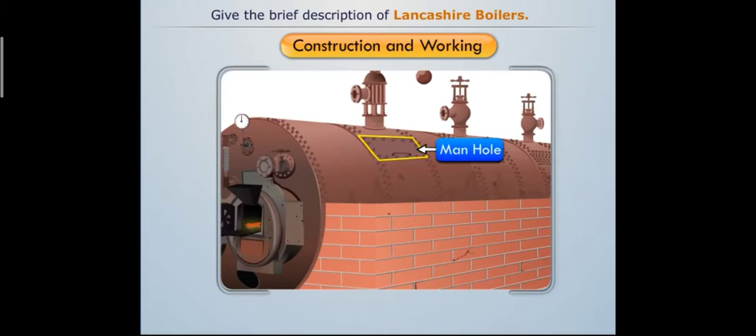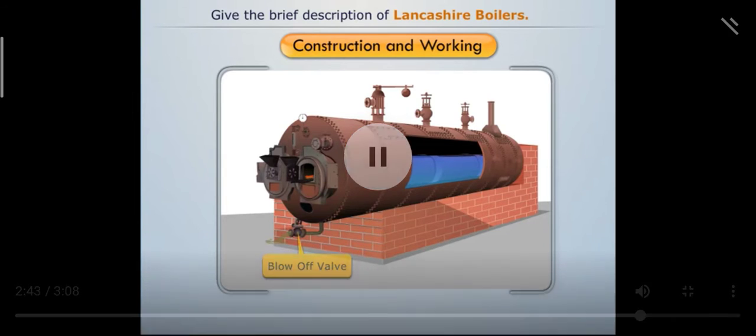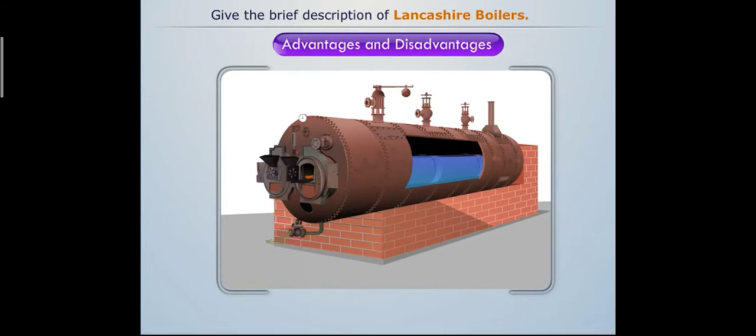A manhole is provided at the top and bottom of the shell to allow a person to enter the boiler and clean it. A blow-off valve is provided to remove mud that has settled down and is also used to empty the boiler. This completes the construction and working of the Lancashire boiler, along with its major advantages and disadvantages.